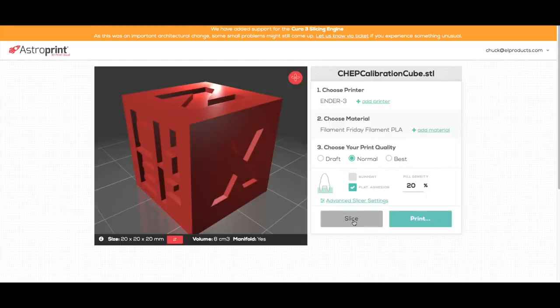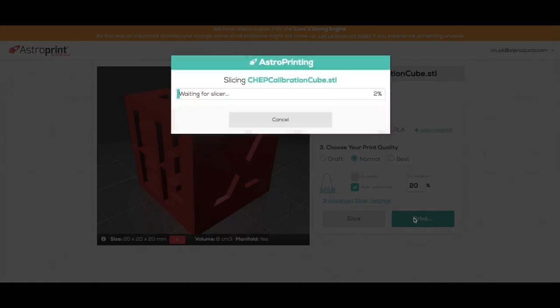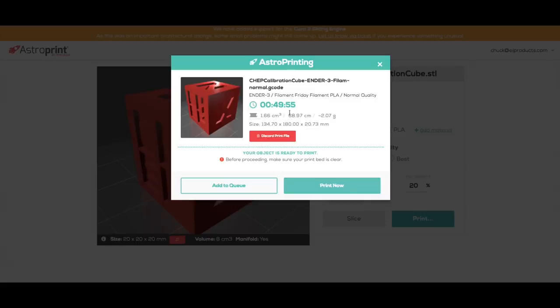Anywhere you can get to the cloud. It's going to use those settings you made for the printer and material. You can do some minor settings or go into advanced settings. For the most part you can just click print. It'll tell you how long it'll take, how much plastic, and then you can add it to the queue to print later — or you can click print now.